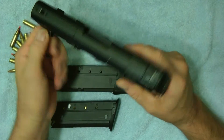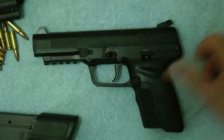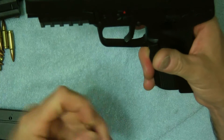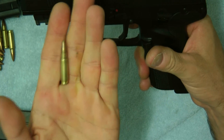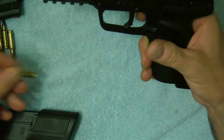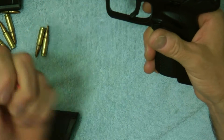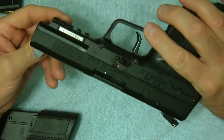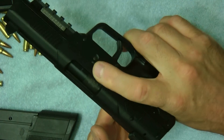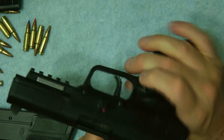The 5.7 — let's take off some accessories to get down to the gun itself. The 5.7 is made by FN Herstal. It takes the 5.7 by 28 millimeter round. They make multiple rounds, different types, as you can see there's a wide assortment of 5.7 bullets here. The 5.7 is actually very light and has an ambidextrous safety, a slide release, and a takedown.